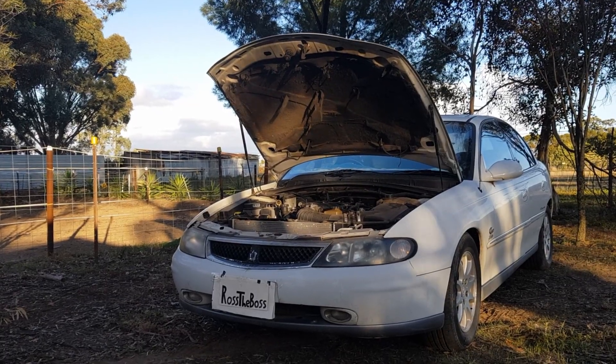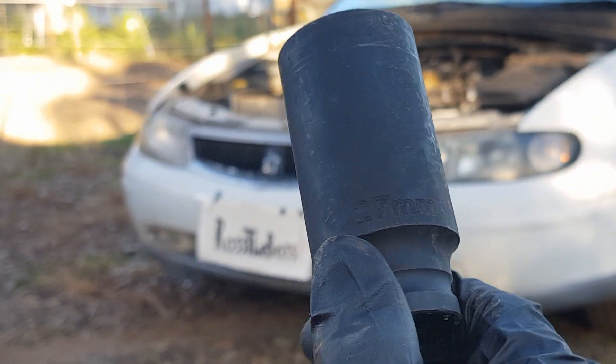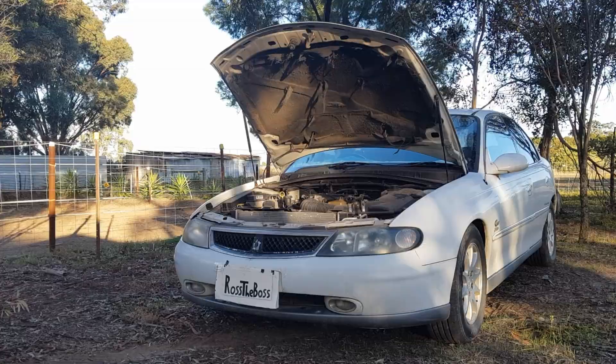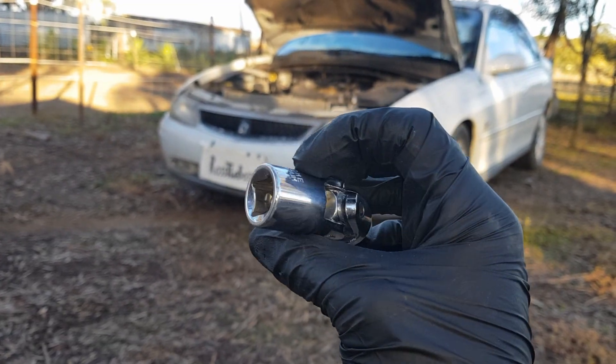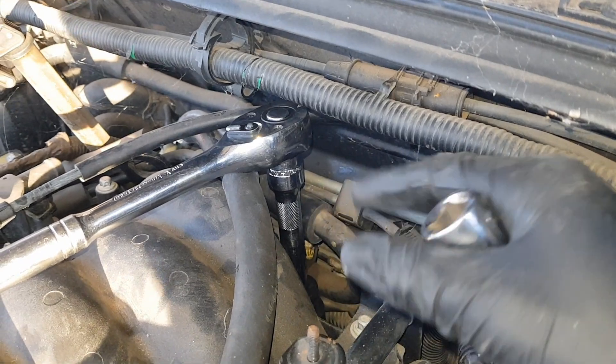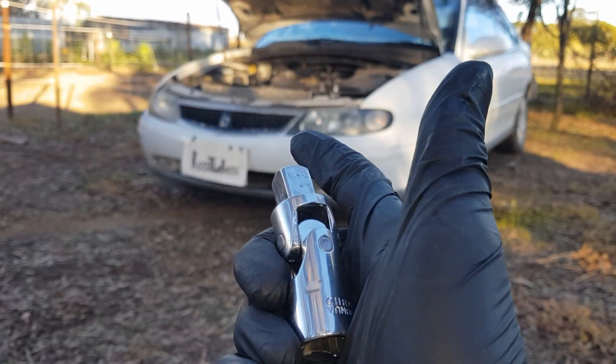To undo that sensor you'll need a 27mm socket. Make sure it's a deep socket so it will fit over the sensor. Now this next item isn't necessary but I highly recommend it — one of these quarter inch uni joints. This will make it much easier getting the socket behind there and trying to undo it. Don't worry if you don't have one of these joiners, you can actually get the socket in there without using it, but it's a very tight fit.